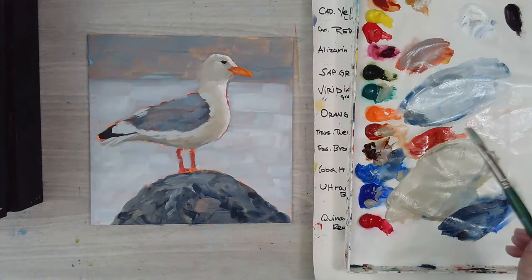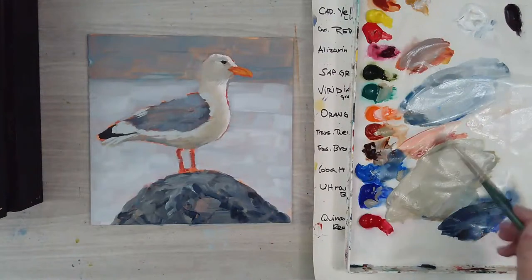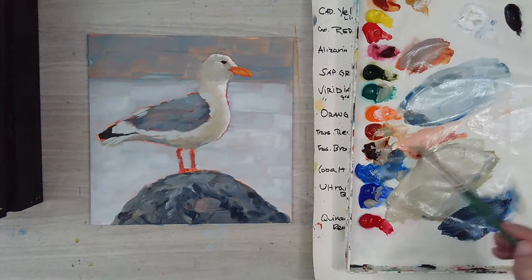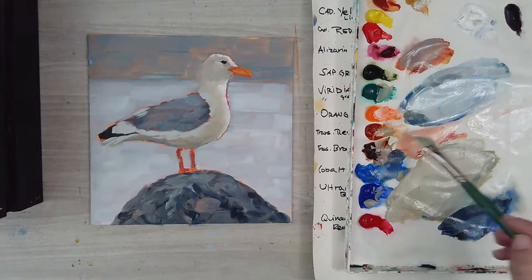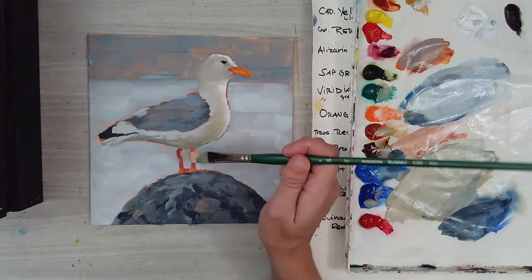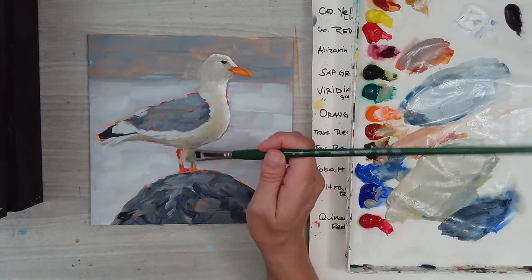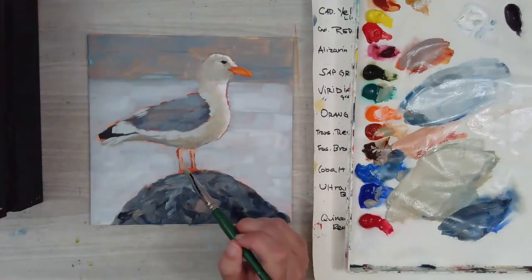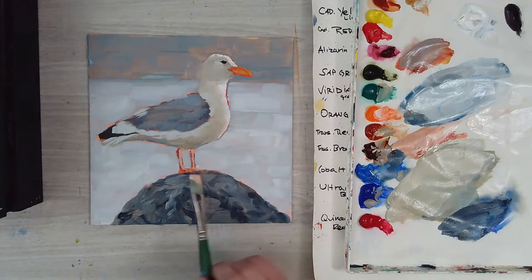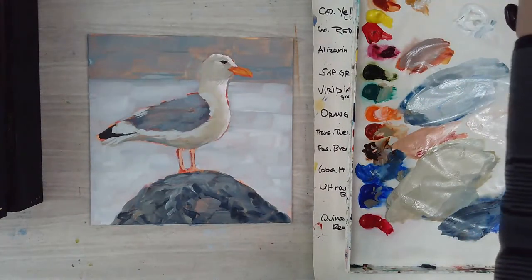I'm going to get a little bit of white and mix it into the color I had for the legs, which was kind of orange and white, adding a little brown oxide just to lighten up the legs a bit. We'll let that dry and see how dark it turns.